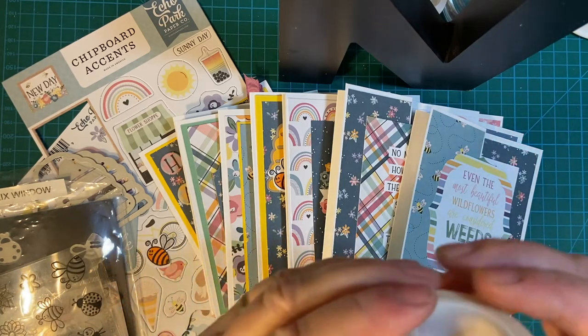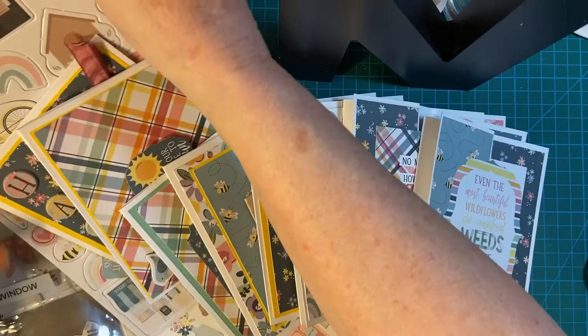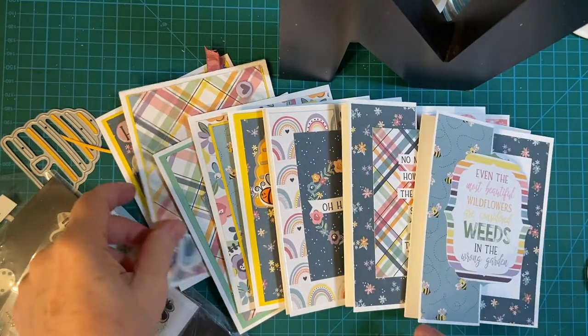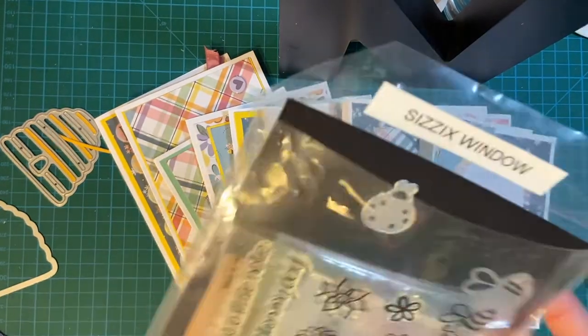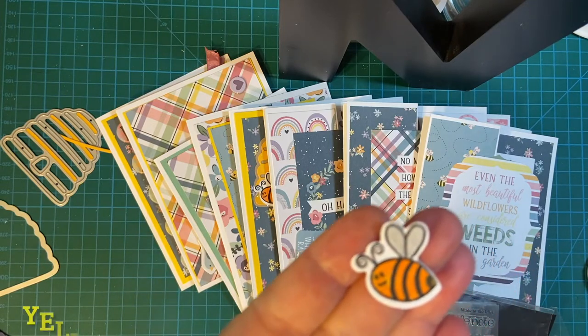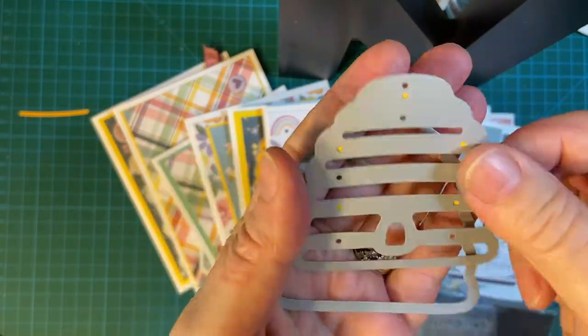These are some of the things I used out of the kit: the cute rainbow washi tape, chipboard accents — they don't come with sticky so I did have to glue them on — and the sticker sheet, as well as more 12x12 patterned paper. Some of the fun supplies I also used: this is the Sizzix kit, it's a few years old, but I used the bee. I colored the wings with silver Winkostella, and then I also used my honey beehive dye, and you'll see that in a little bit.